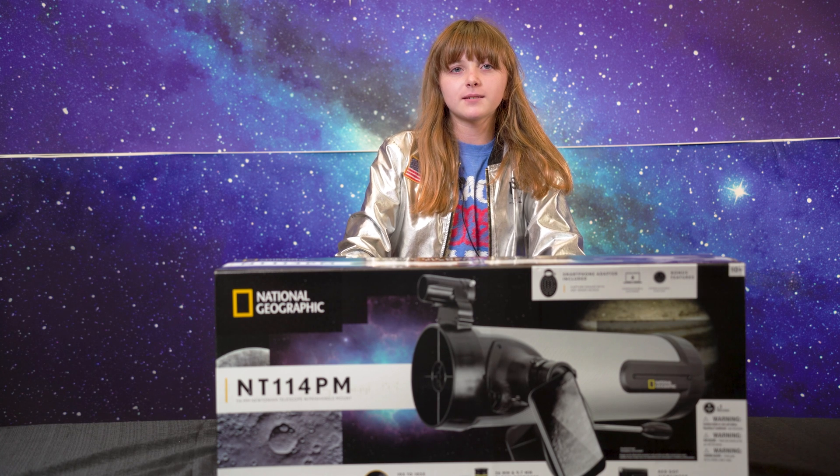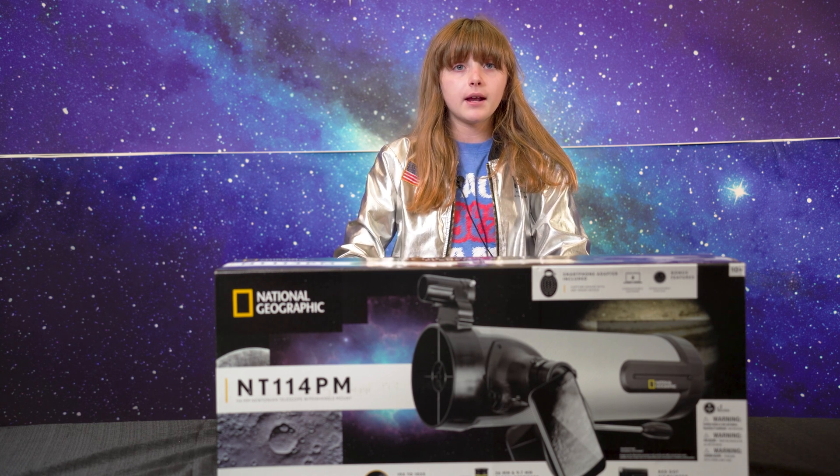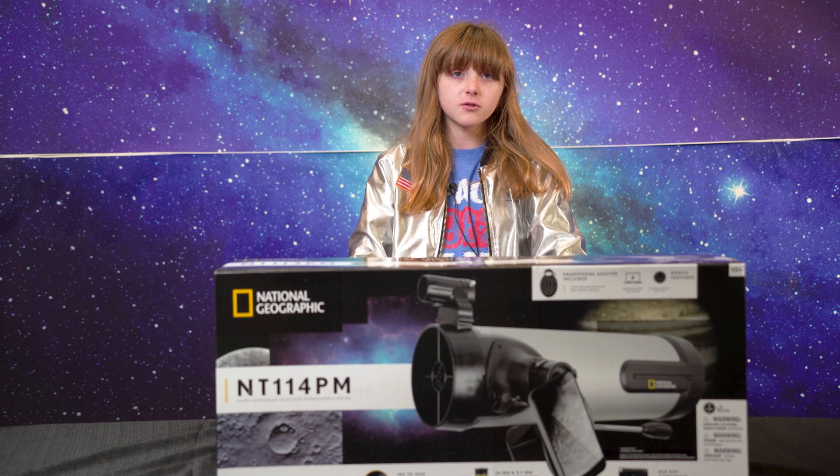Hi, my name is Livy in the Stars at Explore Scientific. Today I'll be unboxing the Newtonian 114 Panhandle Mount Telescope from National Geographic.